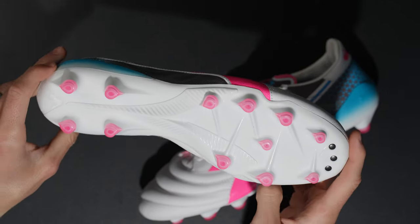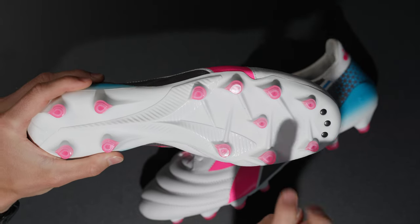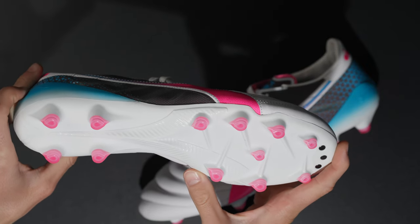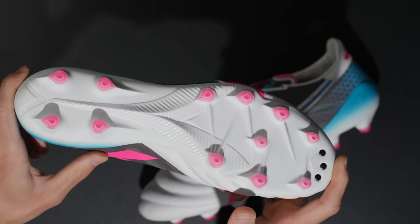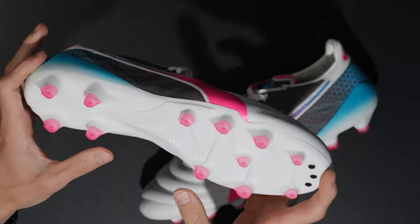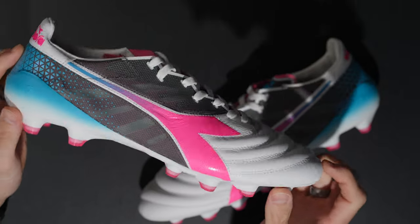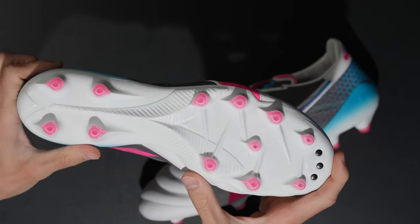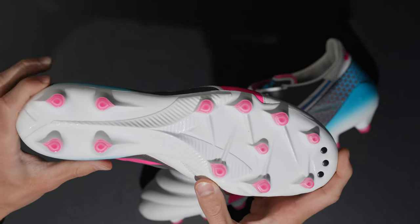There's a decent amount of flexibility and snapback through the forefoot area, which I imagine will be really nice. Most of these studs are a little bit more of a teardrop shape, or kind of a conical shape. This configuration is very good for most pitch types — whether you're on FG or AG these should be totally fine. The studs are not overly long either, it's pretty reasonable. This stud pattern is going to be transitionable between FG and AG.